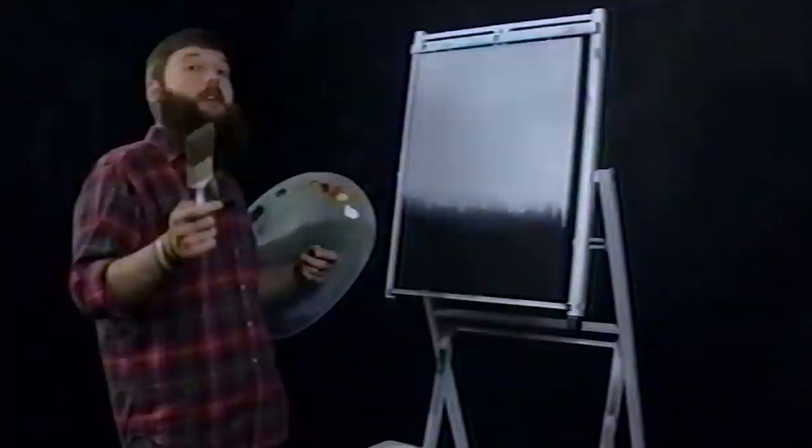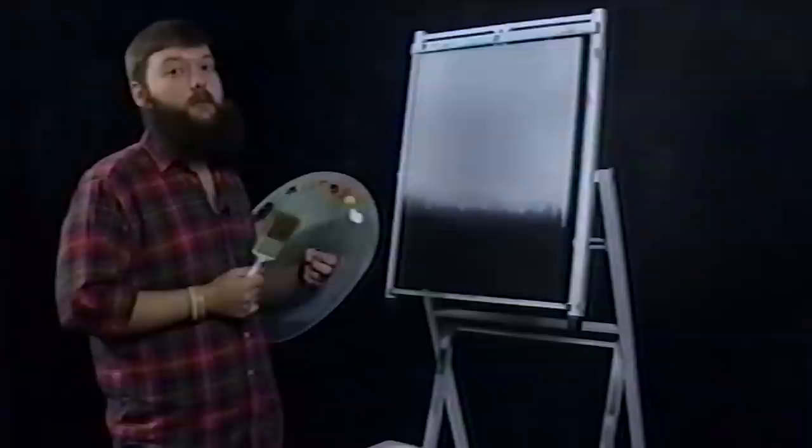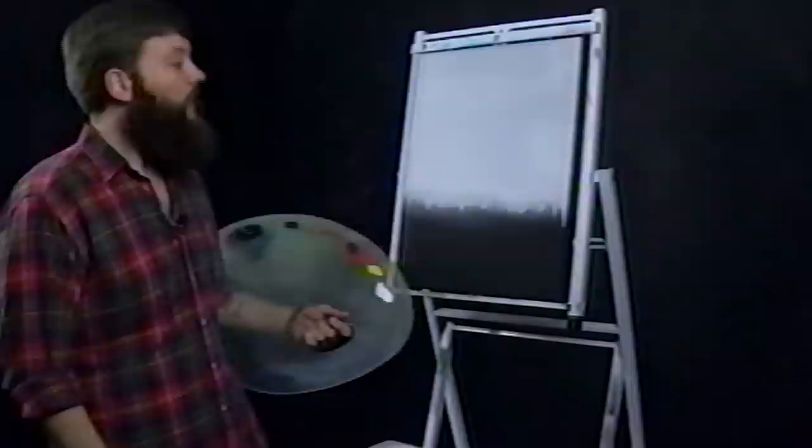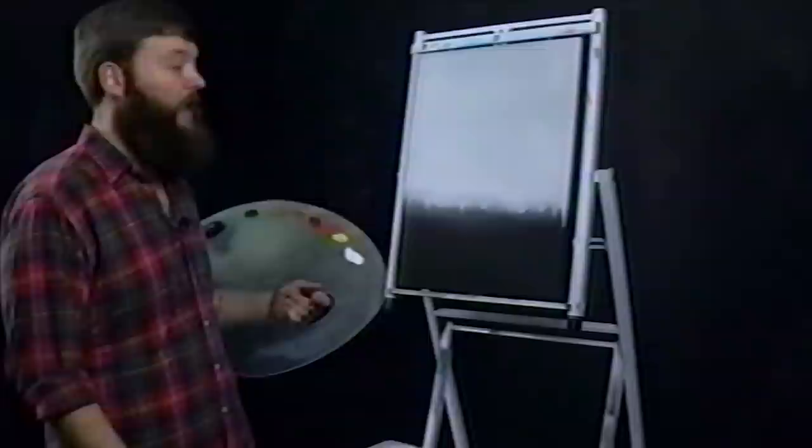Today we'll be painting a very special game in my heart. It is the 10th anniversary of the Elder Scrolls for Oblivion, and so what we're going to be painting today, since we have this nice black canvas, is an Oblivion gate. I'm very excited about this. This one should be pretty straightforward — a quick kind of sketch, but I'm going to spend some time on the details.